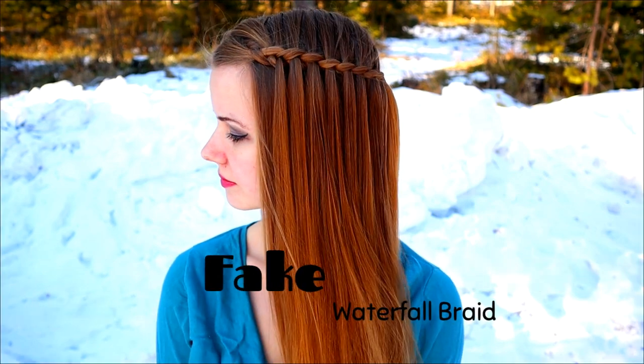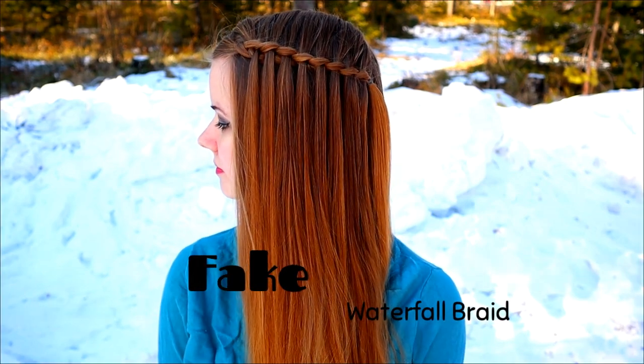Hi! In this video I will show you how to create a fake waterfall braid.